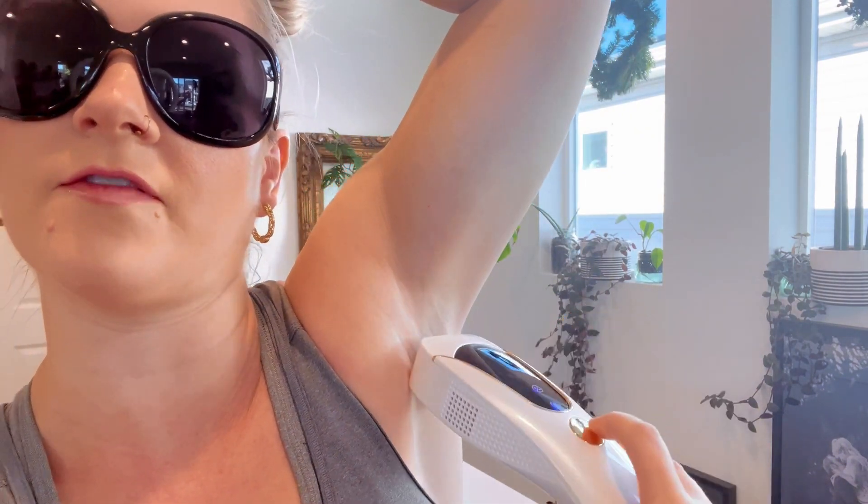And there you can see the flashes. I am really impressed — I don't feel a thing when I do it. I feel a cool sensation and that's it. So I'm really excited to see just how well it stays. But if you're looking for a laser hair removal device, definitely check this out. I've been impressed with it. And it has a ton of flashes in this little guy.